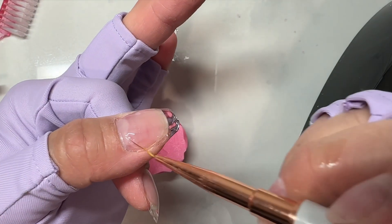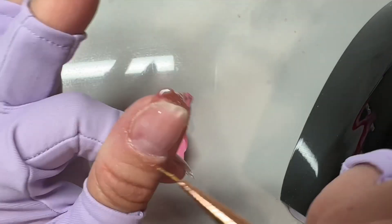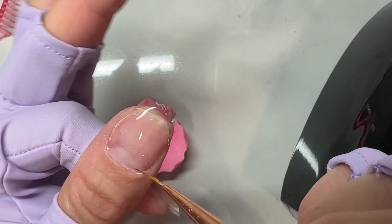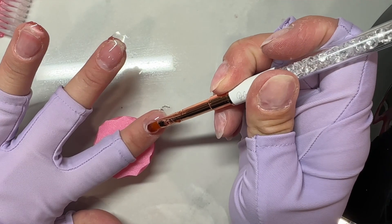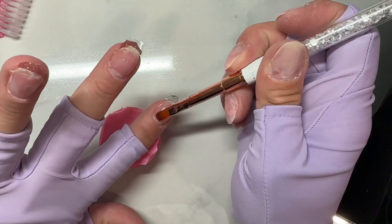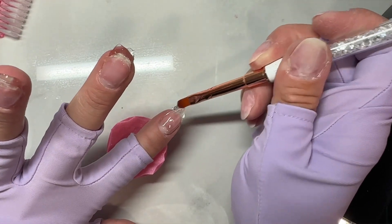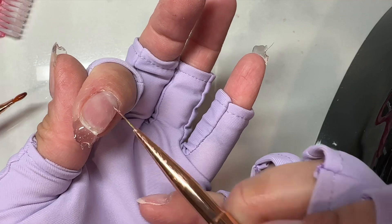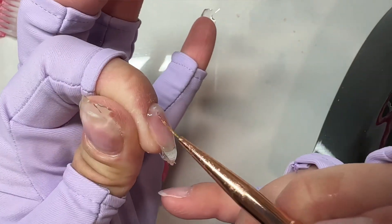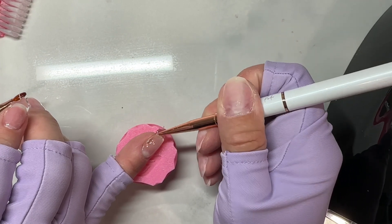Whenever I'm doing an extension I try to keep the shape a bit wider than I think I want. When I pulled the gel down to extend, I kept kind of a squared-off shape because I wasn't sure how thin to go with the almonds I ended up doing. I'd rather have to file a little extra than not have enough builder gel and have a wonky shape. I get it to a bit longer than the length I want, then do hand filing. I really like hand filing my builder gel — I get the best shape and apex with a hand file versus an e-file.